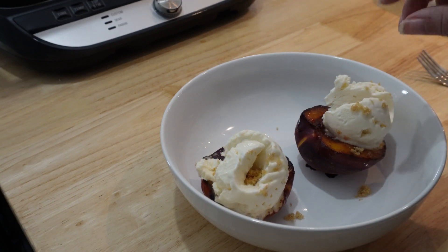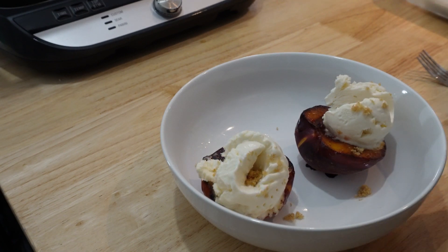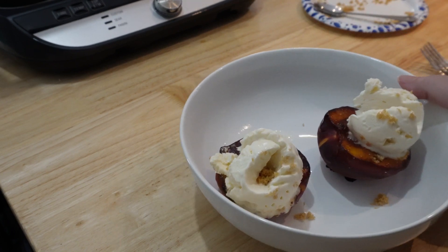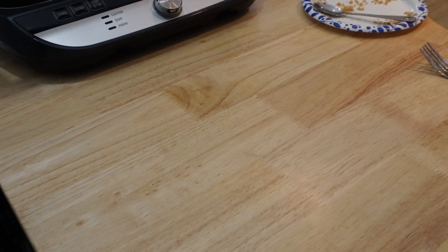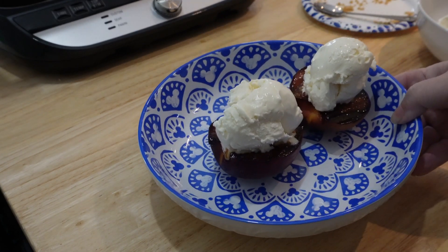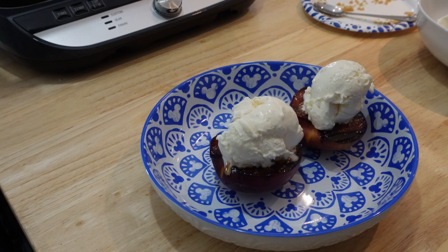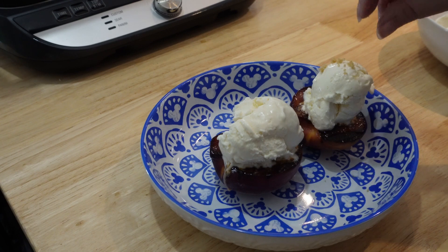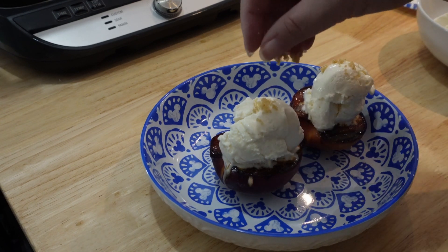And it is that simple to make brown sugar grilled peaches. Just remember, if you ever need a dessert quick, if you ever need to show and have an elegant dessert, give this a try. It's so simple to make. It is so quick to make. You can't go wrong with it. So that's it. Thanks for watching. We will see you next episode of Ghost Host Kitchen.